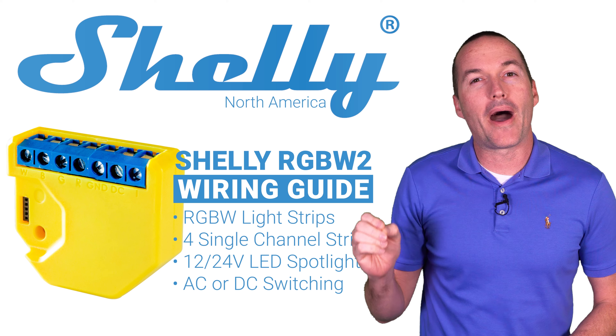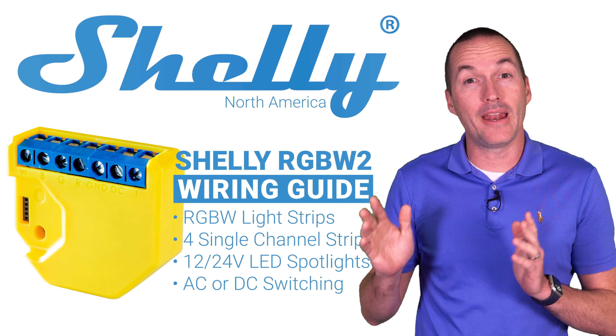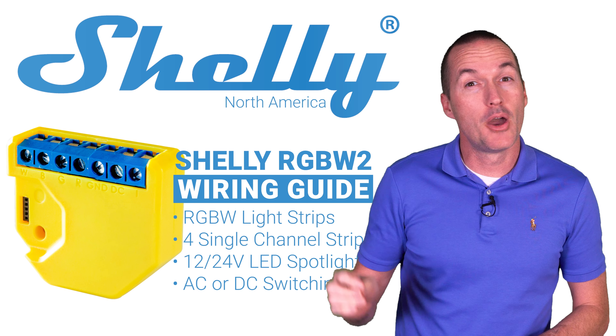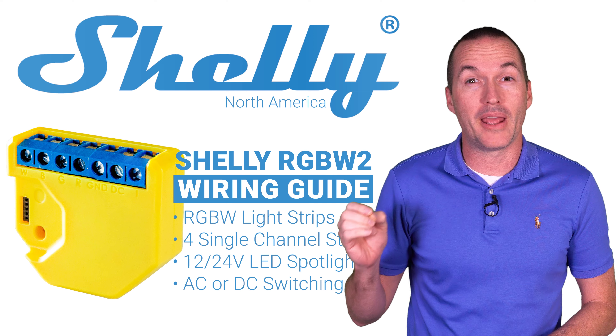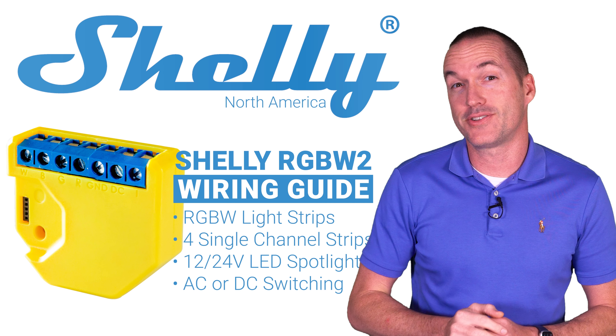In this video I'm going to show you how to wire the Shelly RGBW2 to provide both physical and wifi control for light strips or individual LED spotlights with either red, green, blue and white sub channels or up to 4 separate single color LED strips.